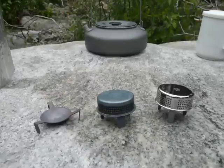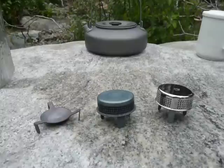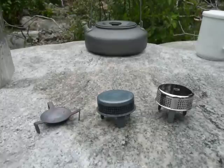Hi, Heike and Jim here, and welcome to another episode of Adventures in Stoving. What you see here are three different possible ways to configure a burner, or parts that would configure a burner, for a MSR Dragonfly stove.